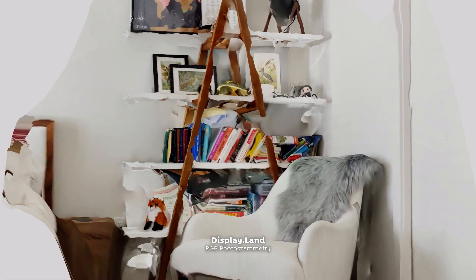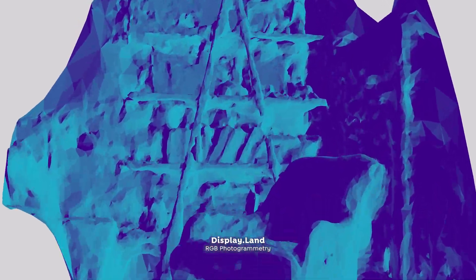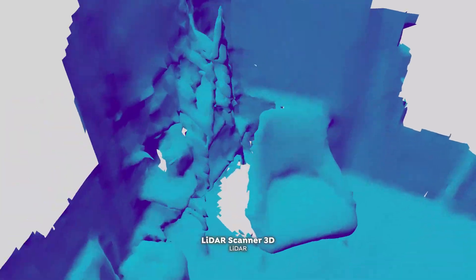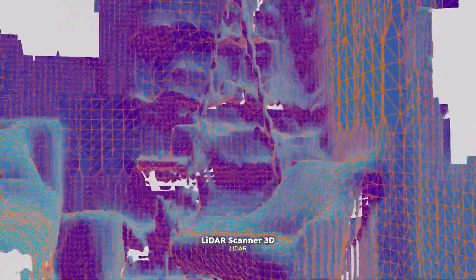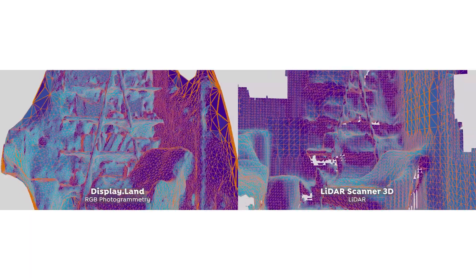Let's jump in and check out the resulting mesh. First up we have the photogrammetry result — this is looking pretty good. You can see it's got all the details in the bookshelf there. It's definitely not a final mesh, but it's something to start from, and we have the textures. The LiDAR is pretty comparable, except you can see there's a lot more holes. There just needs to be more processing, but they're pretty comparable.